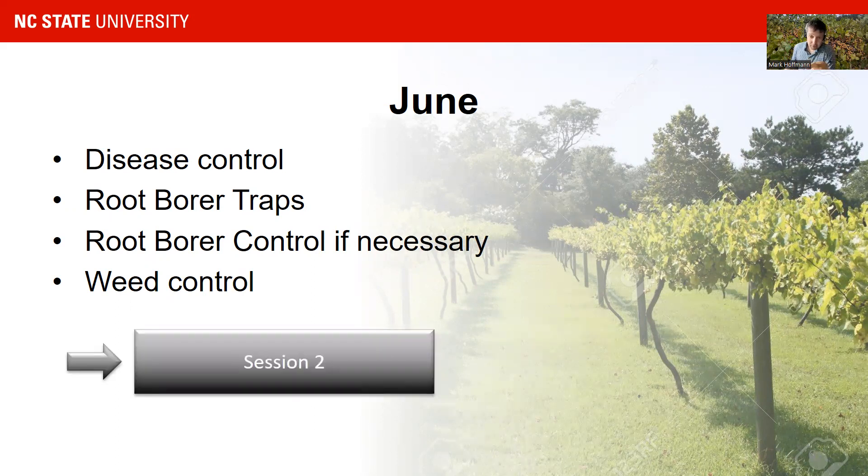We have an entire session — session two — covering disease control, root borer traps, and weed control. You can go to our homepage and watch those videos. We have a very good presentation on root borers, a detailed presentation on weed control and herbicide regimes, and a presentation on how to control diseases and which diseases are important in the muscadine vineyard. You're going to have to do this in June — you cannot skip it.